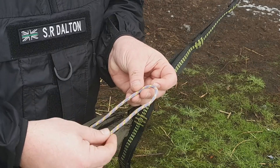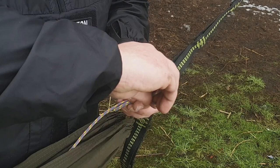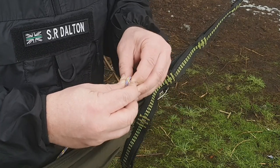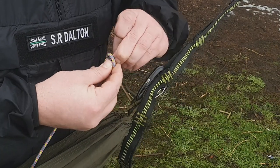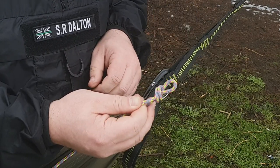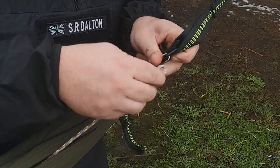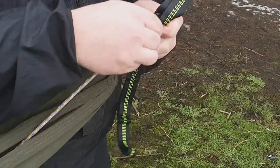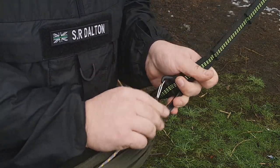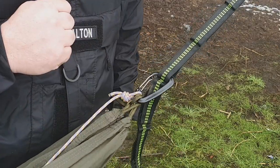First thing you're going to do is get a bight into the end of the ridgeline, then go over itself around the back, and come back through the loop you've created, to form a little fixed loop overhand knot. Very simple. Then we're just going to clip into the carabiner and slide down to the strengthening point at the bottom. That's one end done.